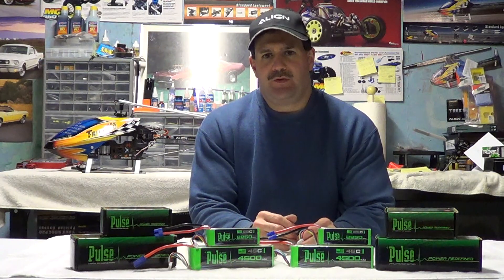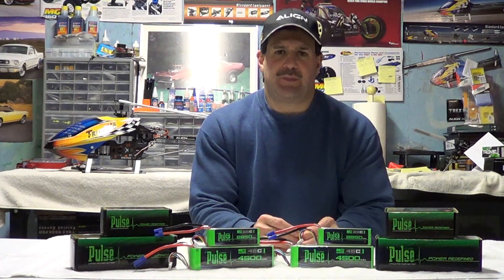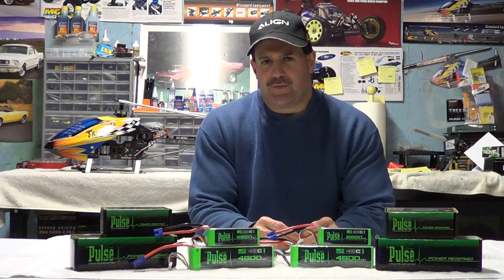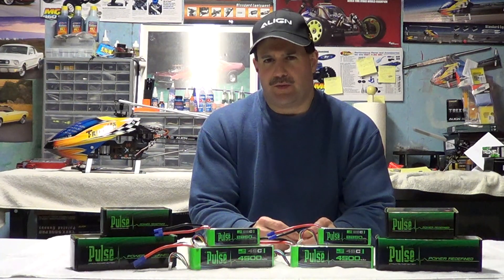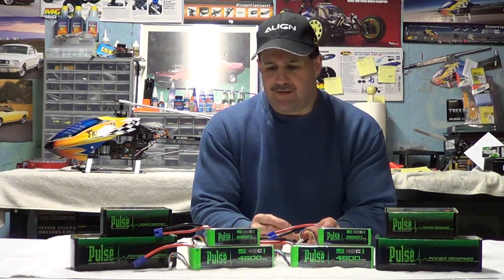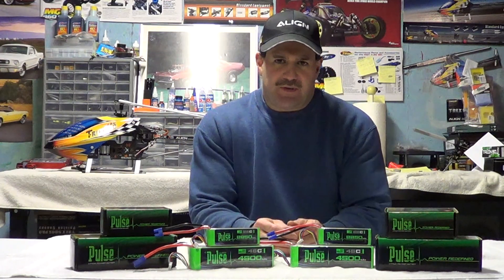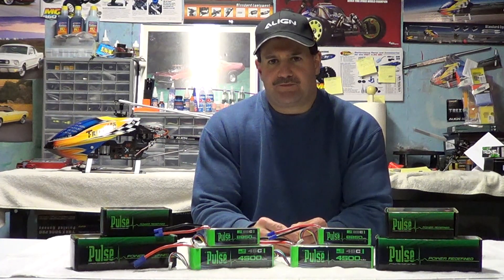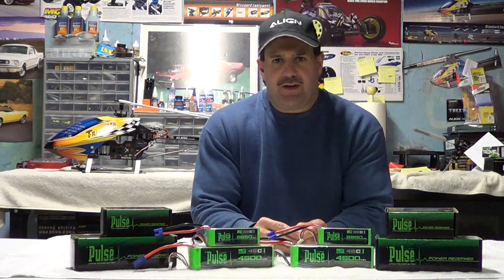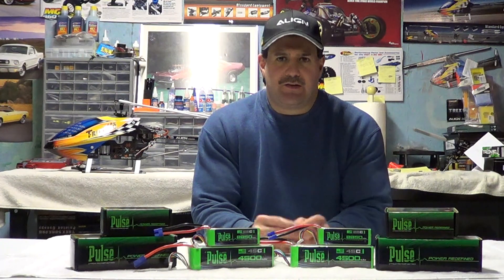Up until now I've been using some Protec batteries, mainly Thunder Power. I've tried another company called Echo Power for my boat, and I also use Protec on the boat and on the MCPX and the 130X by Blade. This is a new company that popped up around the same time as the Goblin and the Quantum motors — I think a lot of this stuff could be connected. I know the Sab company is pushing these and all the team pilots are using them.